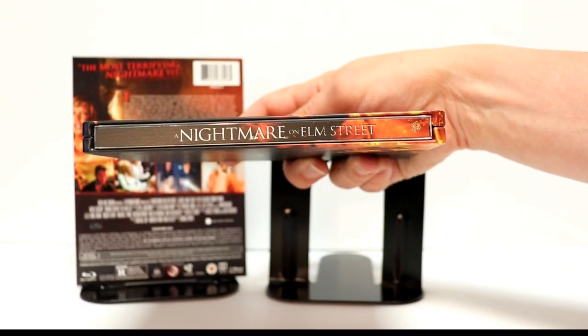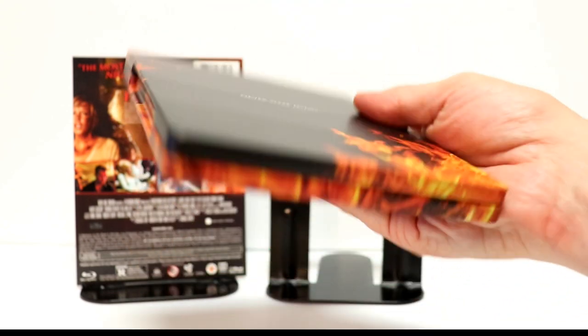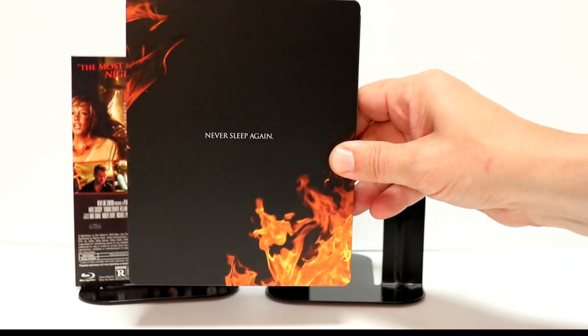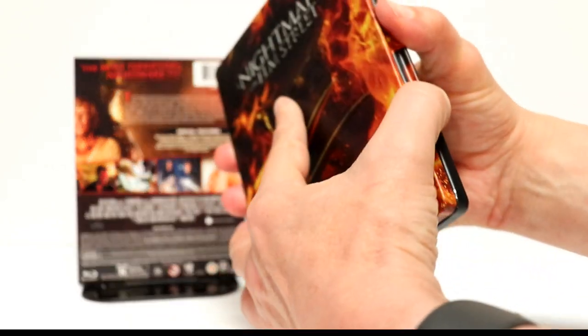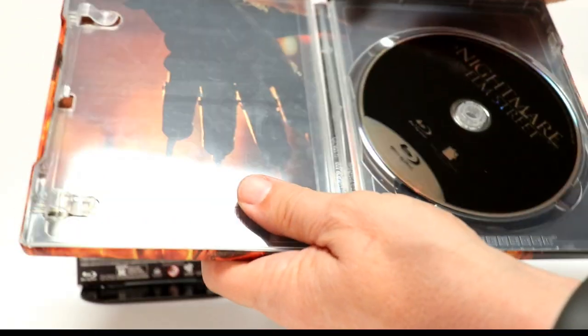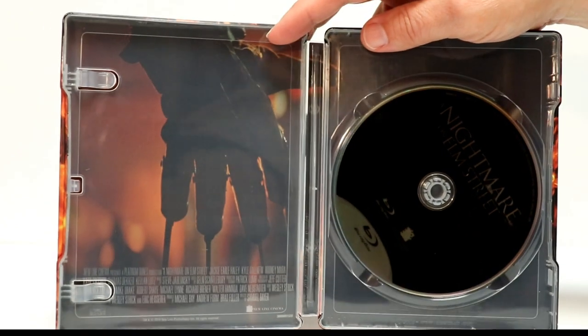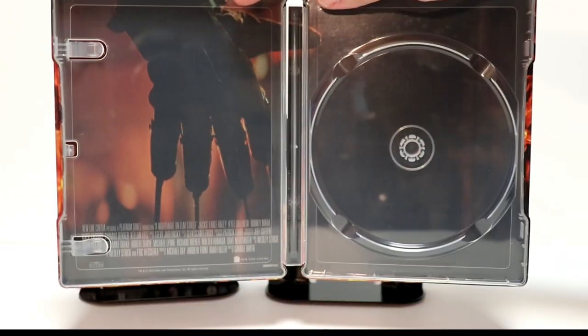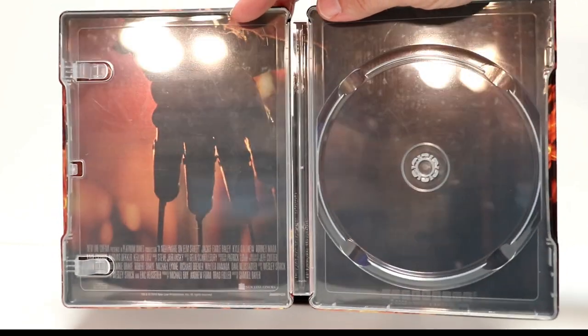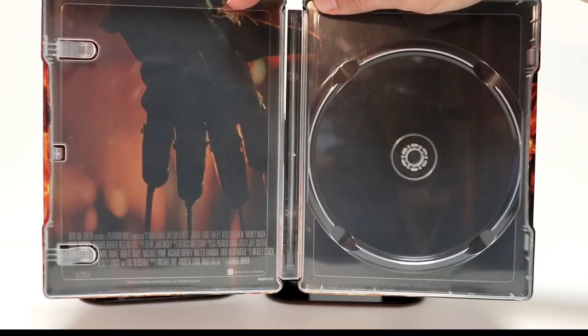And here's the spine. Just a very simple back with 'Never Sleep Again' on it. We open it up and we have just a regular black Blu-ray disc. And then on the left-hand side, we have Freddy's glove — so at least we do have some inside artwork.